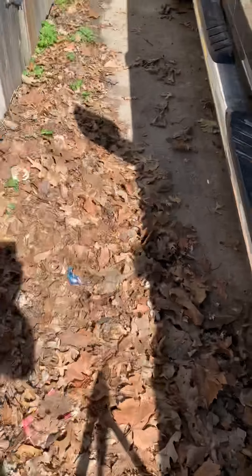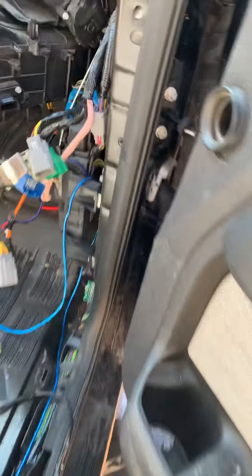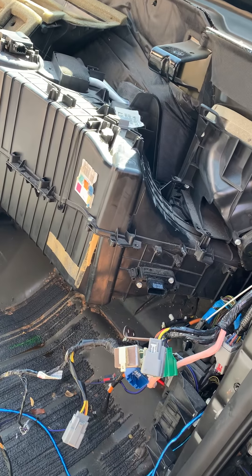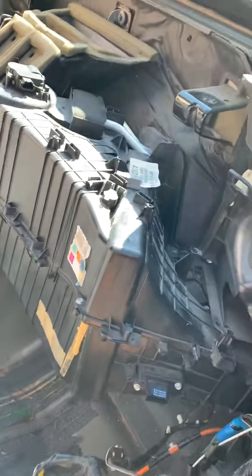Once you take those three out, and obviously the other connectors, you don't have to mess with the fuse box. You don't have to take this off, though you do have to remove some connectors to it. But once you get to that point, it just slides out once you disconnect the heater core lines.